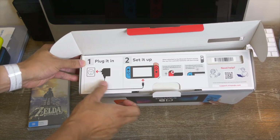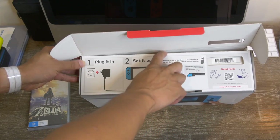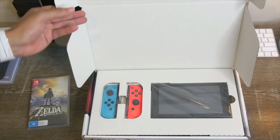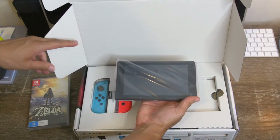So we have our plug-in, set it up. When attached to the Nintendo Switch console, the Joy-Con controller's batteries will also charge — that's pretty cool. Let's go ahead and open this up, and there we have it: the Nintendo Switch. It's actually a lot smaller than I thought it was gonna be. I like that a lot.